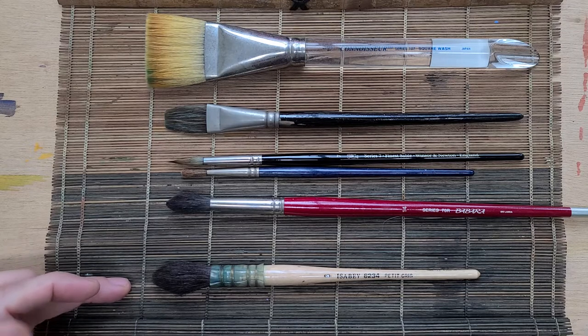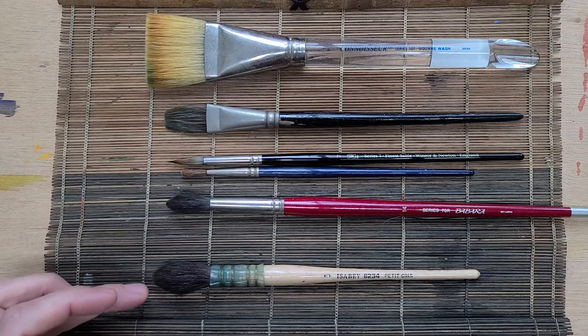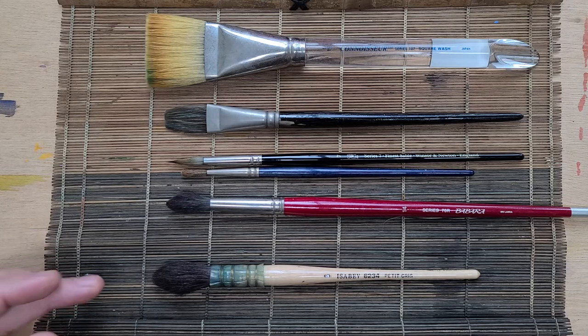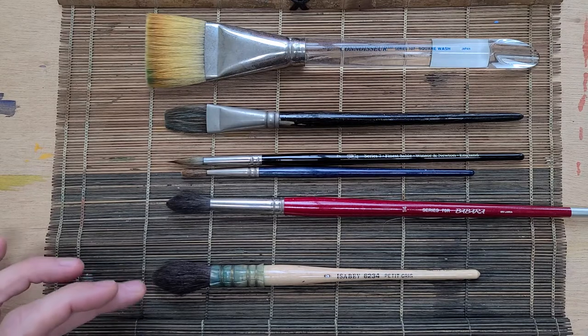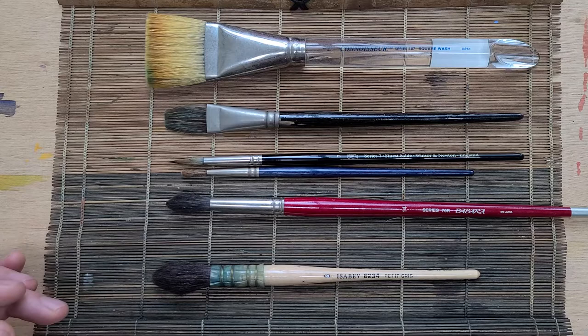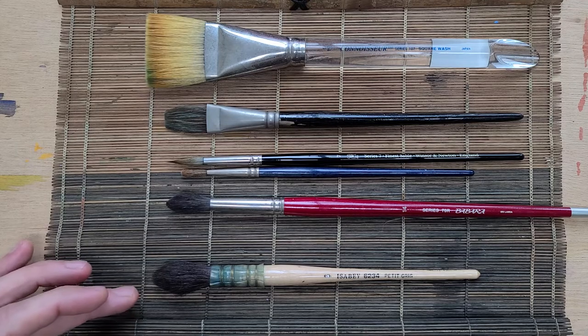Down here at the bottom I have a mop. Mops are really big, fat brushes intended to hold a tremendous amount of water and paint, letting you do really large areas. They're great for wet-into-wet techniques that are expressive and also for wetting the paper. I don't use it that often, but occasionally when I work very large watercolor paintings I use my mop.